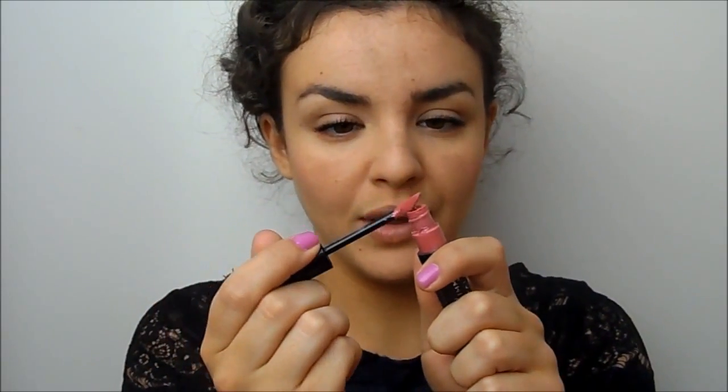This is in the colour Celestial. And I'm not going to use this too full on — I'm going to get off most of the excess product and just lightly, lightly fill in my lips with it. So it's a nice bright pink colour. And that is my finished makeup.